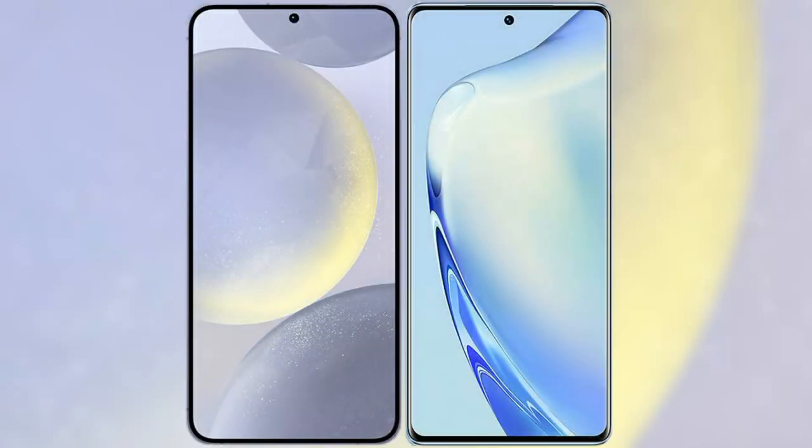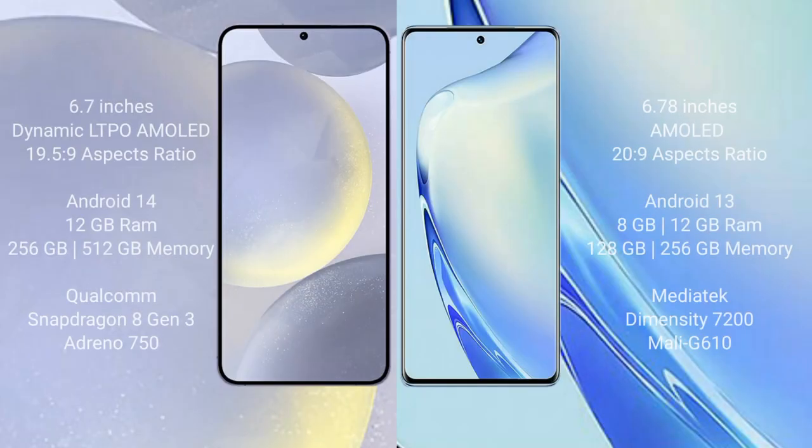I will compare the new Samsung Galaxy S24 Plus with VIVO V27. Samsung Galaxy S24 Plus comes with a 6.7-inch Dynamic LTPO AMOLED display and an aspect ratio of 19.5:9. VIVO V27 comes with a 6.78-inch AMOLED display and an aspect ratio of 20:9.